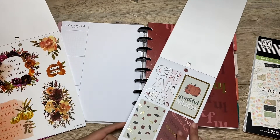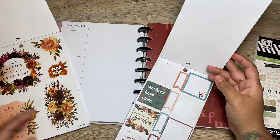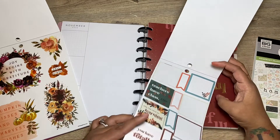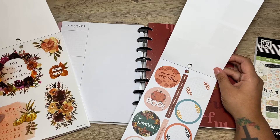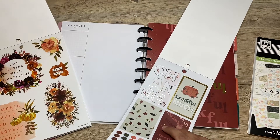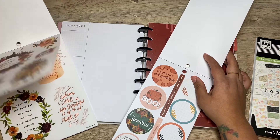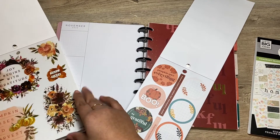I'm honestly really not sure how I'm even going to make this work, but we'll figure it out. I'm trying to decide which colors I want to use. I think I'm gonna use these, and I do want to use this big sticker right here.